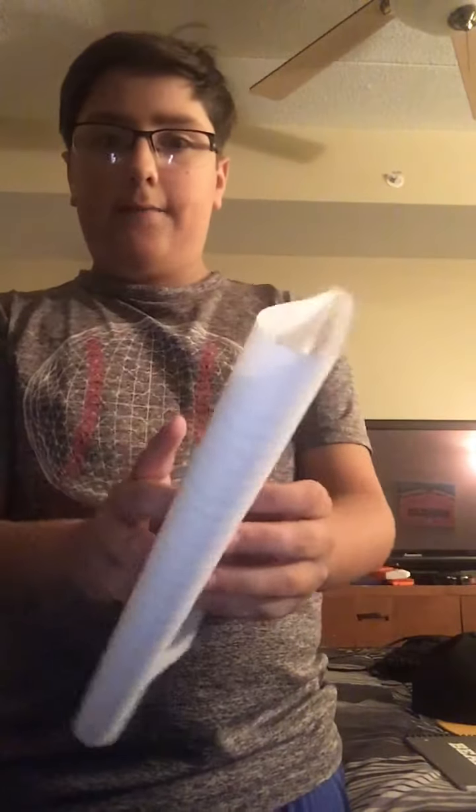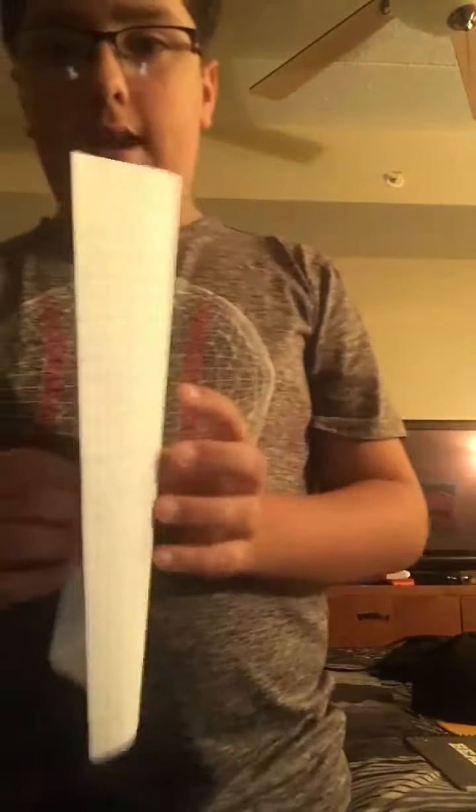Alright, I've got my construction paper right here. What you're gonna do is take this piece of paper and fold it in half, just like so. Now what you're gonna want to do is take this right here and pull down — pull down right to about here — and then do this side too.